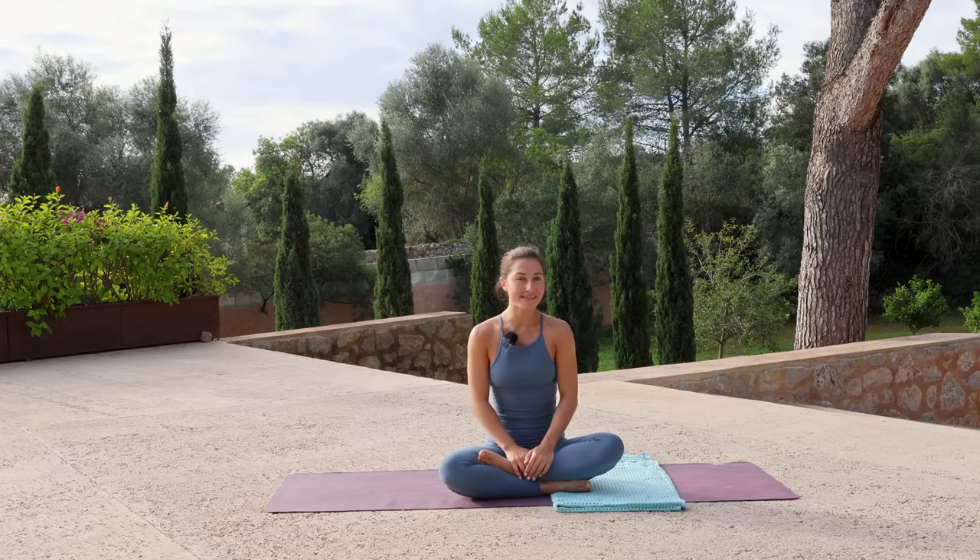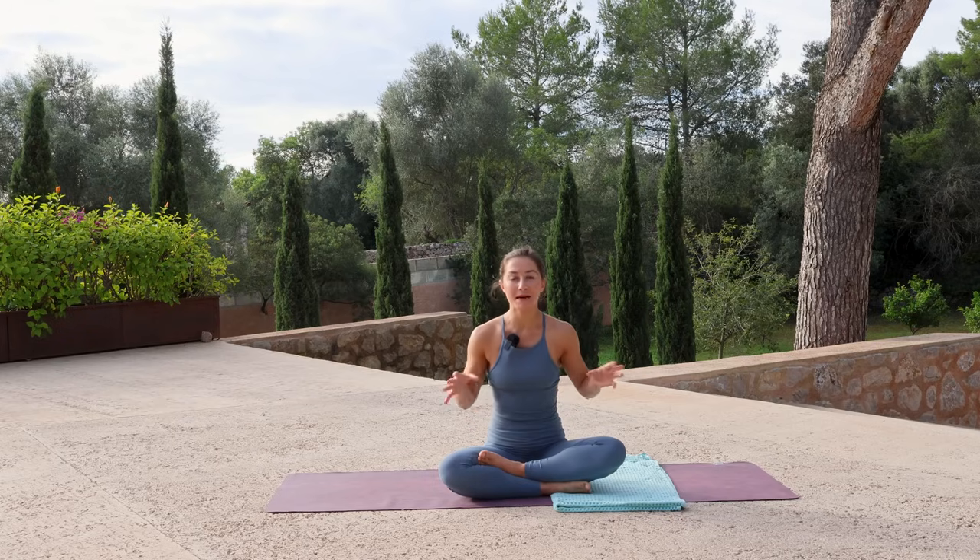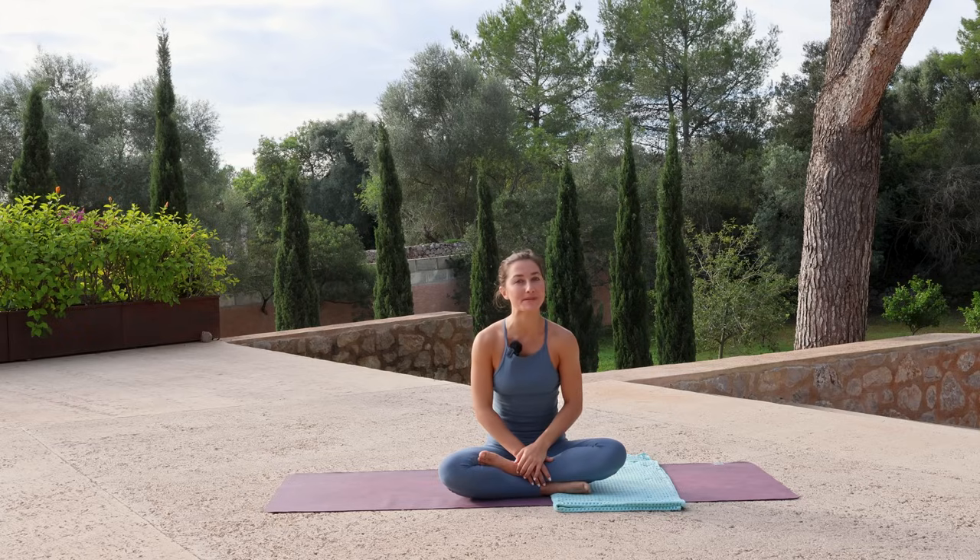Welcome to day 20 of the 30-day yoga challenge. Today is our bringing it together yoga flow, where we revisit some of the sequences from the past week and bring them together into one complete class to revisit some of the skills that we focused on.